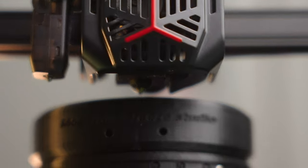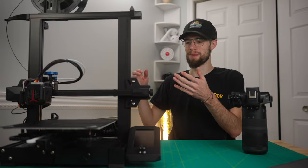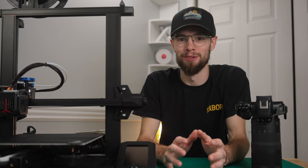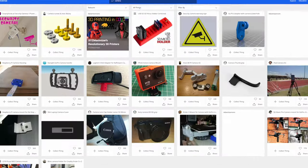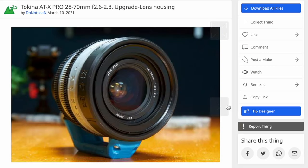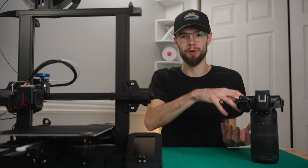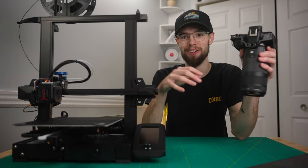This is a fully 3D printed cinema lens, kind of. Let's check it out. Have you ever wondered if you can combine 3D printers with cameras? It turns out there are already models for a bunch of different parts, pieces, and accessories for cameras and lenses and anything to do with photography and video. There are even models for full cinema housings that you can fully print out and rehouse your standard photo lens into a full-on cinema lens, and that is what we're going to check out in this video.